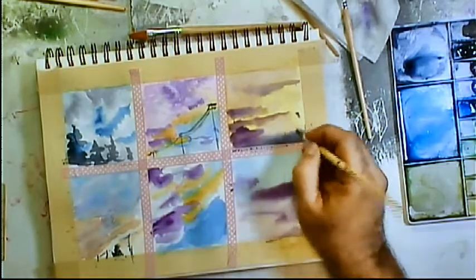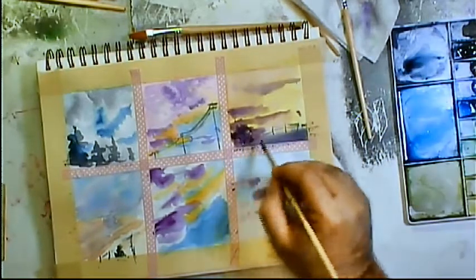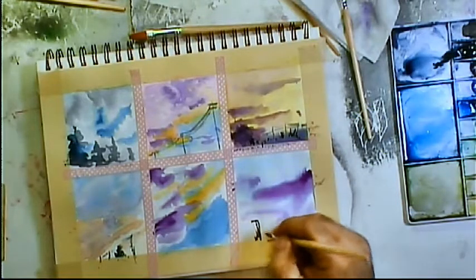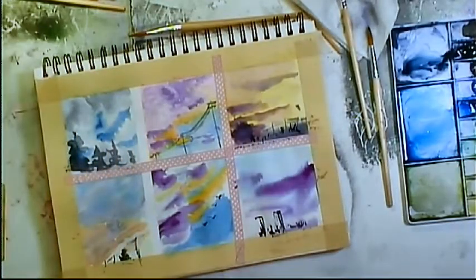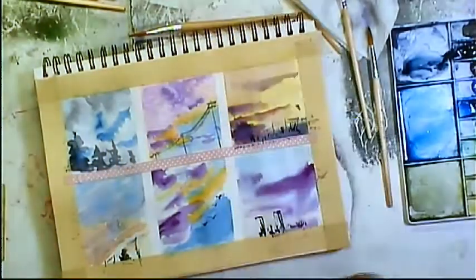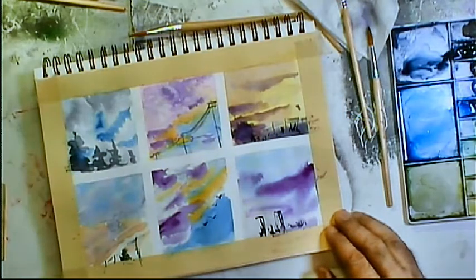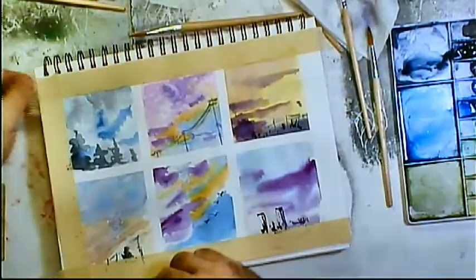Sometimes it takes a bit of perspective and context to make clouds look like clouds. You can add trees to the foreground, or power lines, a fan, buildings — anything to make it look like you're looking up at the sky. Once you do that, you notice that the sky just all of a sudden pops. Where before it was just a blob of colors, suddenly you're looking up through the trees or the power lines, or across a cityscape up to the sky.